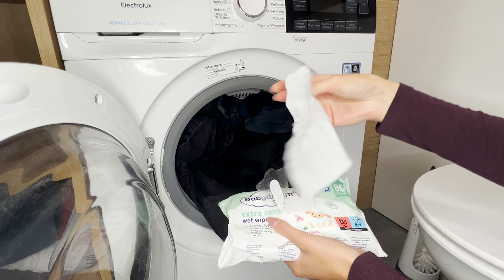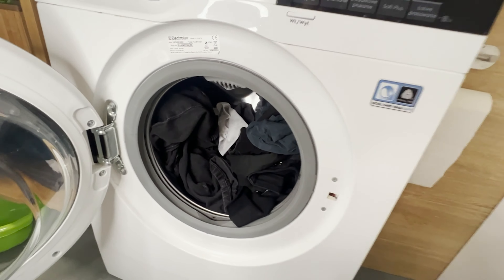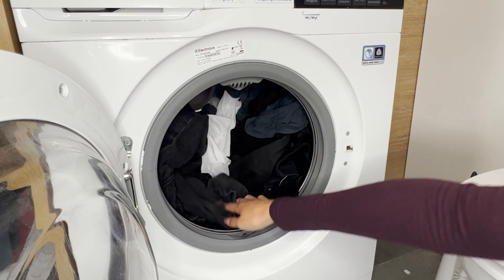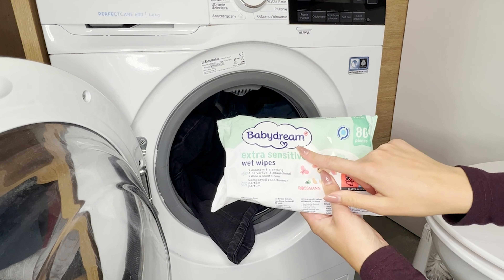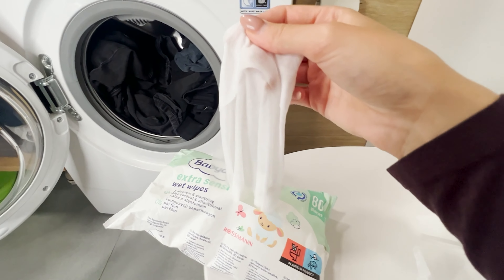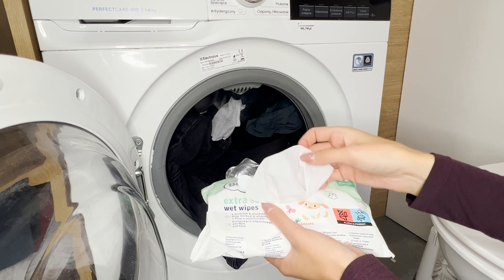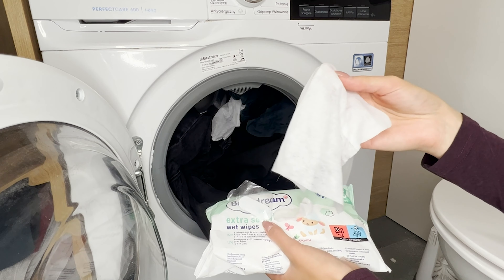Toss a wet wipe into your dark laundry load — this is a handy trick to solve an annoying issue. Most people have no clue about this hack. It turns out wet baby wipes have more uses than you might think. They come in handy when you're doing dark laundry. All you need to do is throw two damp wet wipes into the washing machine drum and set a regular cycle.